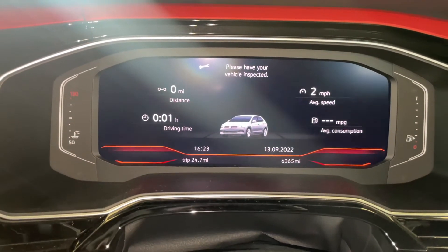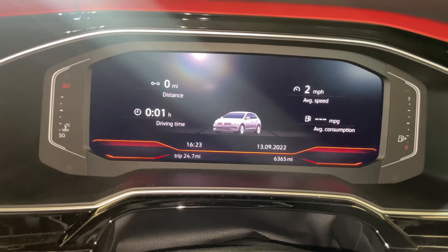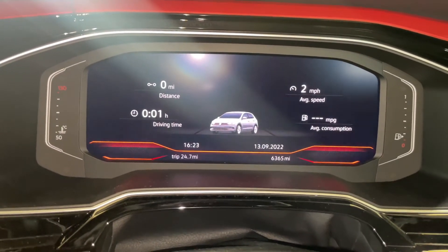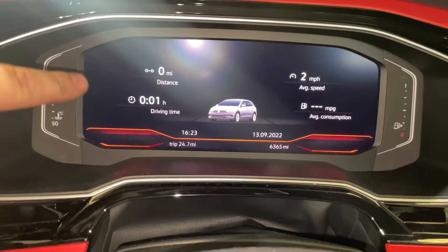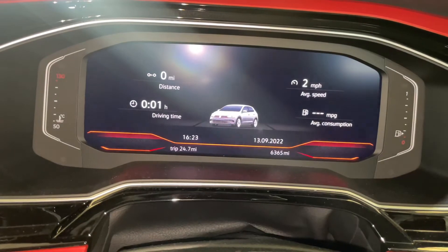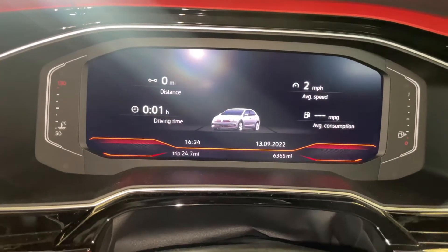Another part of the mini series on service lights. This one is a 2020 Polo GTI — this model is from late 2017 up until the present day. If it looks like this, it's not quite the fully digital dash but not far off, and this is the service reset for you.